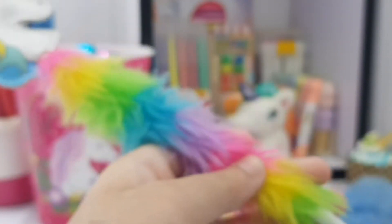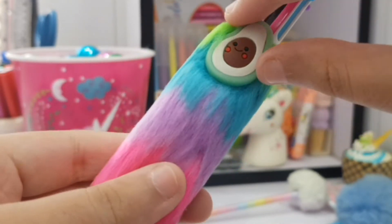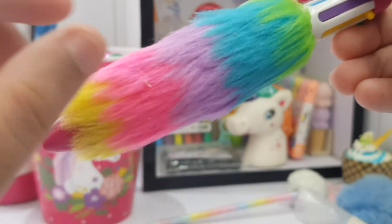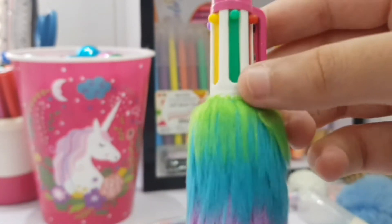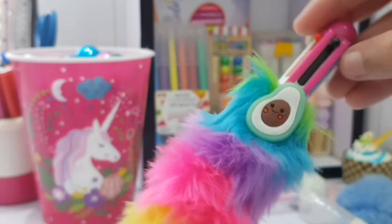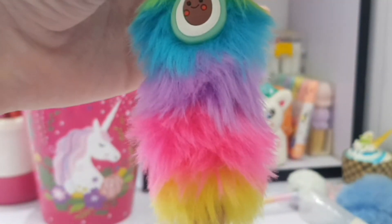Right over here we have this very very cute avocado pen. There's a little avocado of silicon on this very bulky furry pen. We have I guess 10 or 8 colors — black, blue, purple, yellow, green, red. And look at that — it still looks so cute and so colorful and rainbow. It looks so satisfying!